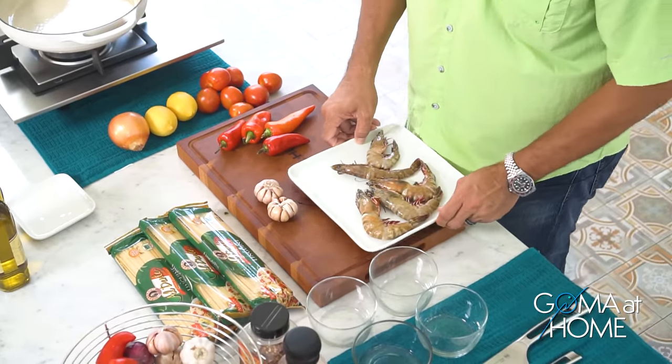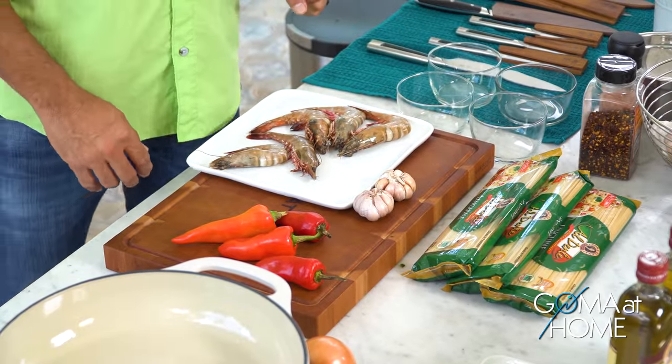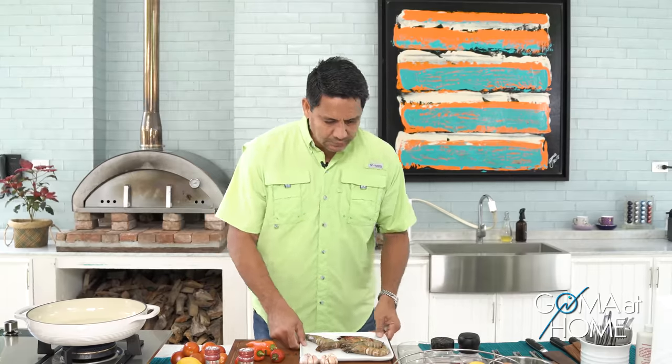Today we are preparing linguine with some shrimps, some bell peppers, tomatoes, garlic and onions, and then we'll freshen it up with drops of lemon juice.